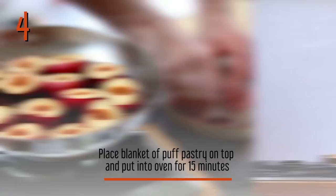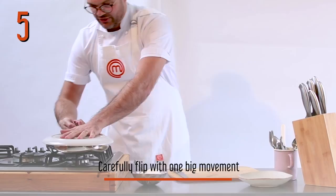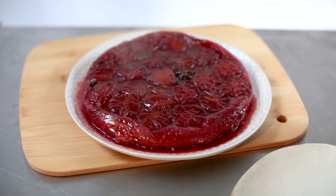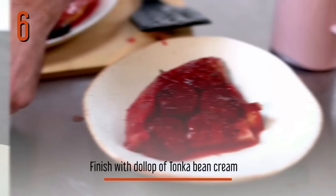You want a nice big plate, a wide plate — get it on top of your pan and hold it down with your most comfortable hand. One movement, and then you should have a beautiful tarte tatin. Then we'll just finish that with a nice blob of your tonka bean cream.